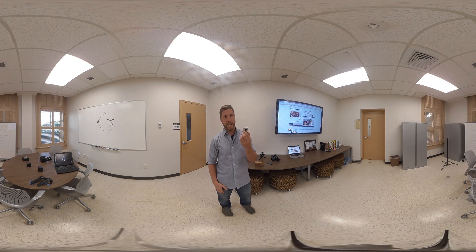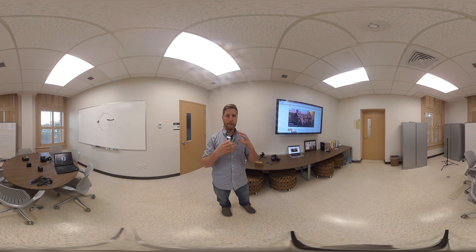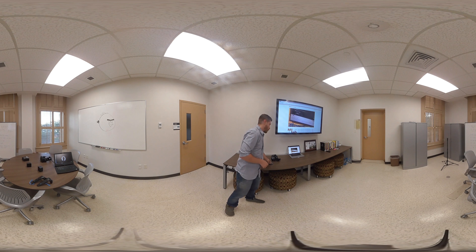This is another fun one — it's the Insta360 Nano. It actually connects via the lightning port to your iPhone. Again, it's got two lenses, and what has to happen is both of those lenses have to connect using special software called stitching software that will connect those two lenses together. Then you can edit them in a regular video editor like Adobe Premiere.